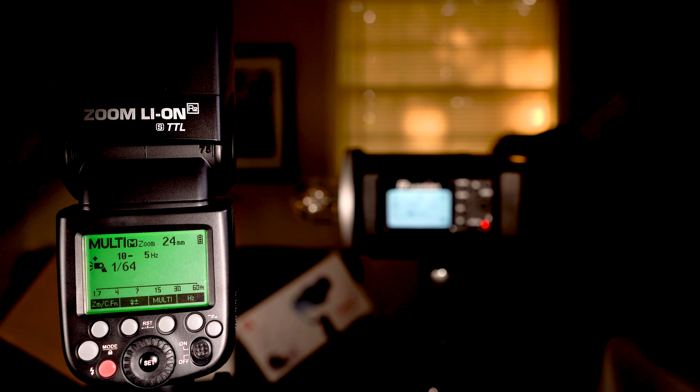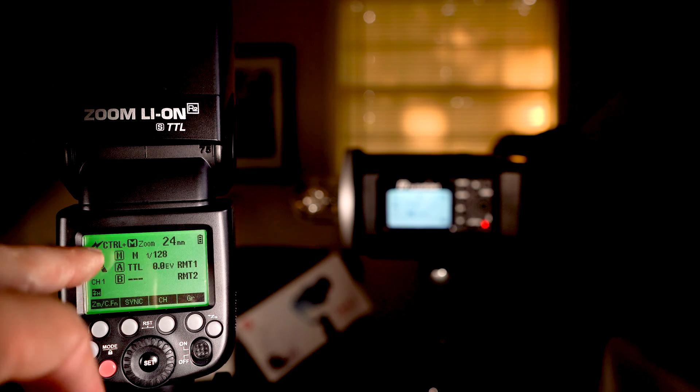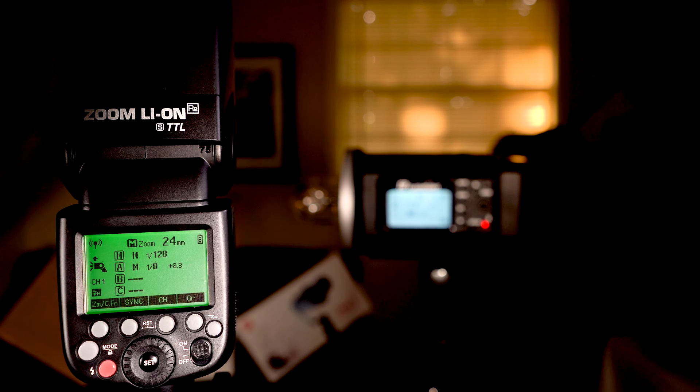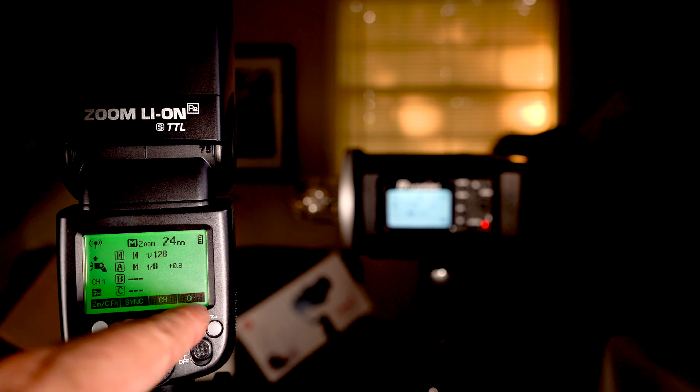I felt like I needed to go over it since you're probably watching to learn the functions of this speed light. Next we're going to go into our main modes. If you see the wireless icon up here we're not going to cover that today — it's similar to radio mode. The radio mode is probably one of the coolest things this speed light does — I can control that strobe right there with this speed light, which I think is amazing.